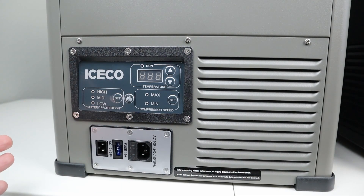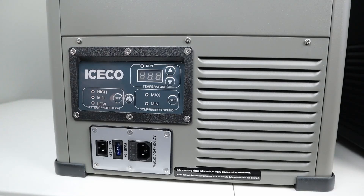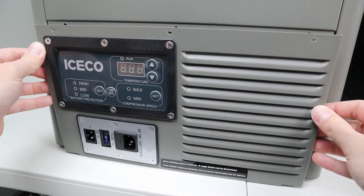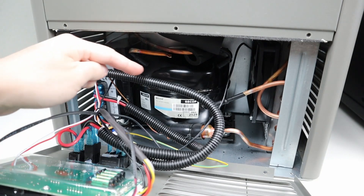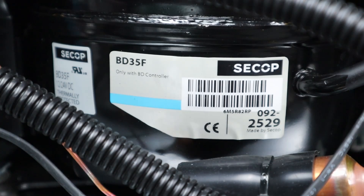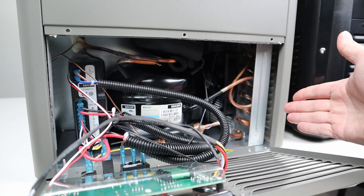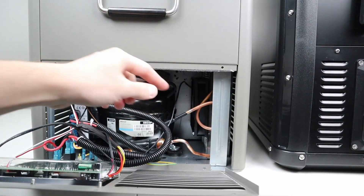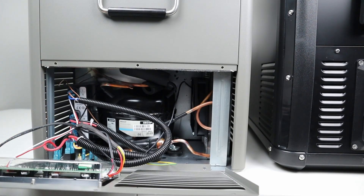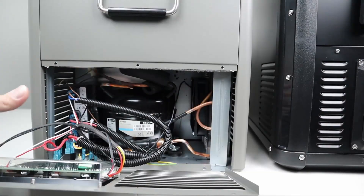Taking a look at the VL45, it has an external fuse near the power input for easier maintenance. Removing the front panel reveals noticeably neater cable management with wire loom on most wires. This fridge also uses the SECOP BD35F compressor, so it should have the same reliability. The fan and condenser coil are on the right-hand side. Both models have exterior metal frames, metal supports in the compressor area, a metal bottom, and rubber isolators mounting the compressor to dampen vibration — making both fridges very durable.